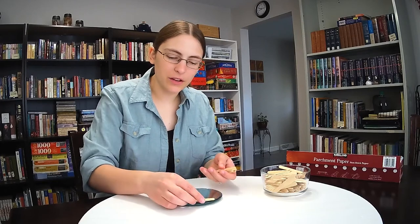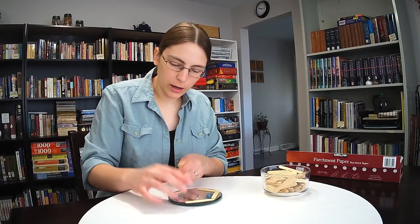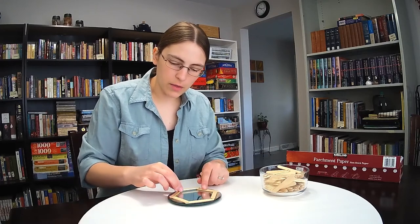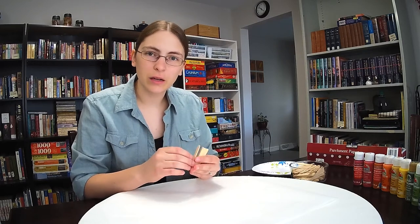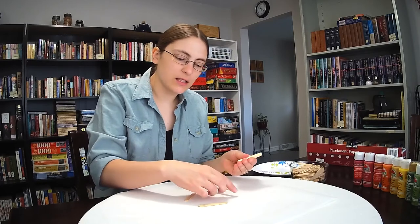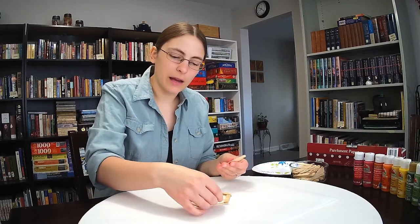I already laid out my popsicle sticks and figured out that I can roughly fit a hexagon within the confines of my mirror. I also stacked up popsicle sticks and found that about 36 makes a reasonable height to correspond to the diameter of the wishing well. If you use a different size mirror or sticks, figure out the right height for your diameter so you don't end up with something that looks disproportionate. With a height of 36 sticks and 12 colors, I'll need three layers of each color.